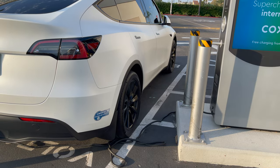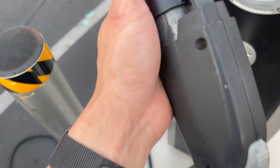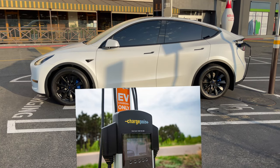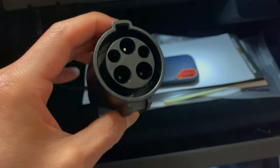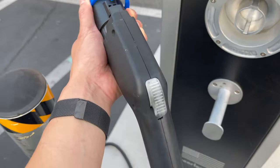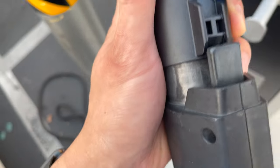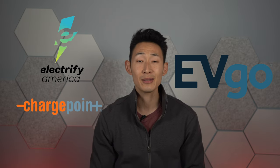Let's first talk about how to charge your car at a public charger with a J1172 plug that you'll find at malls and ChargePoint chargers. If you watched my delivery day video, you should have made sure you were given a J1172 to Tesla charging adapter. I always keep mine in my glove box. To charge your car you simply need to plug in the adapter to the J1172 plug then plug in your Tesla. I recommend having and creating accounts for all the big charging infrastructures like ChargePoint, EVgo, and Electrify America just to make things easier.